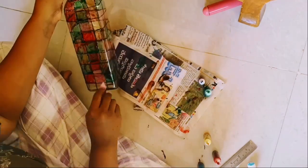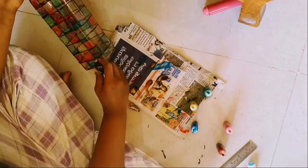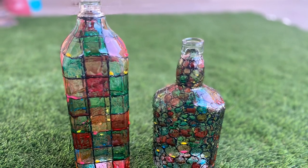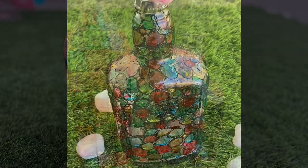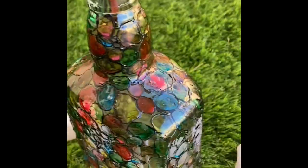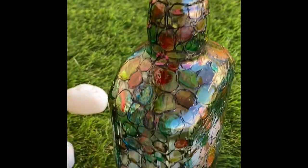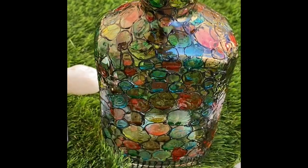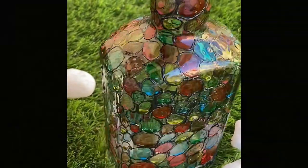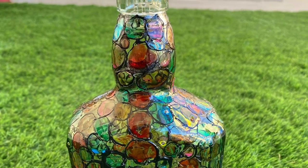So are you excited to watch the output of this bottle art? Tada — here it goes! Did you guys like it? If yes, please share my video. Don't forget to subscribe to my channel. Here is another pattern where I used different colors — same thing, you can use different patterns to decorate. Thanks for watching my video. Let me know your suggestions in the comment box.